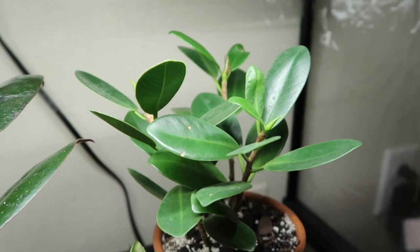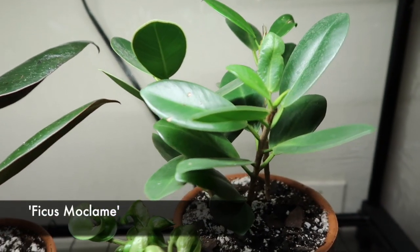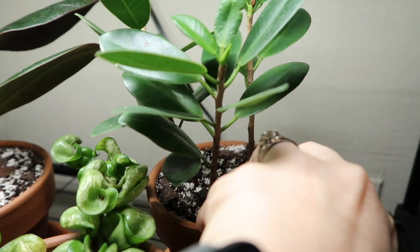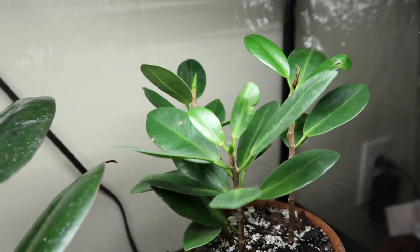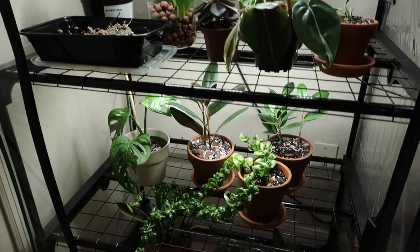This is a Ficus Daniela — she has another name which I always forget, I'll put it here on the screen. She seems to be doing well. She did lose some leaves in the beginning because I think she wasn't used to being watered so much — this little stalk right here lost a lot of leaves. But she seems to be doing happy, she does have some new growth coming in, and I just think she's so cute.